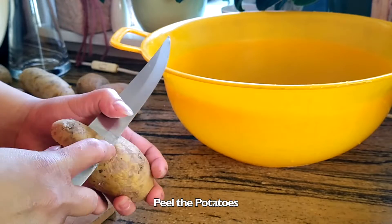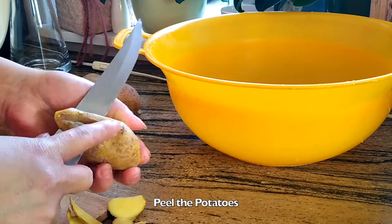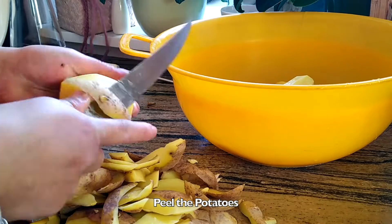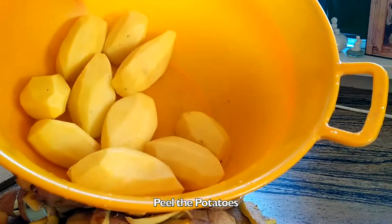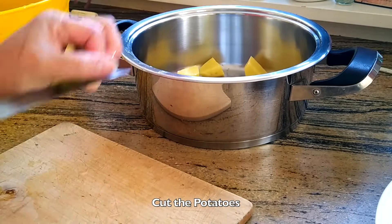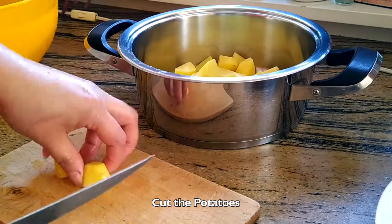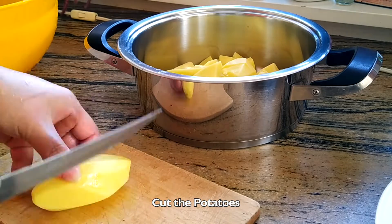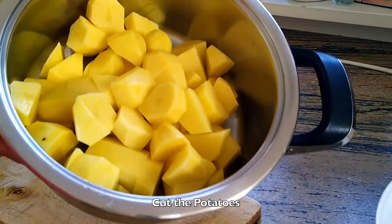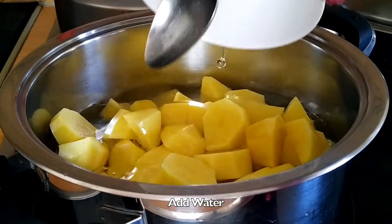Peel the potatoes and cut them. Add water and add salt.